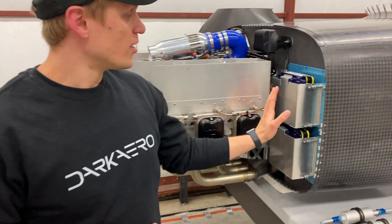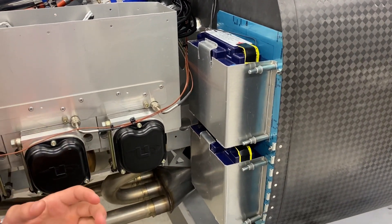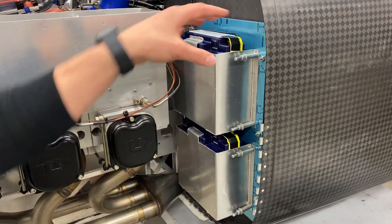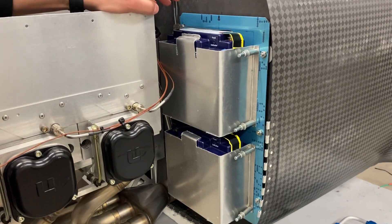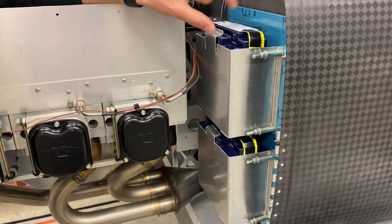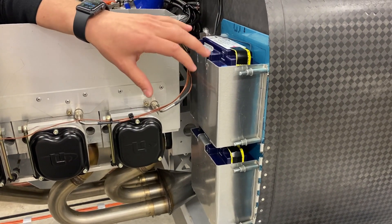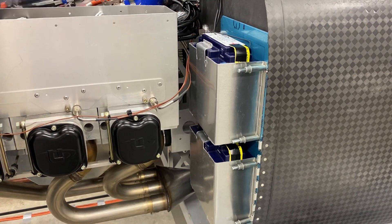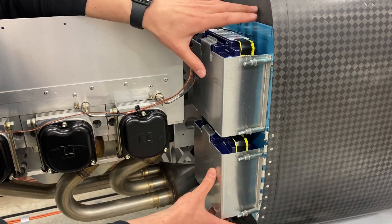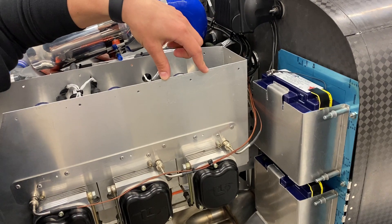Starting off right on the firewall here, we have two batteries which, between the batteries and the alternator, provide the source of electrical power for the aircraft. We have two batteries for redundancy and they're mounted on a mounting plate with these brackets, which allows us to service them by pulling the whole unit off. One concern with mounting this type of battery on the hot side of the firewall is temperature — we don't want the batteries to get too hot. So we're going to actively cool them by putting a cooling box over the whole battery assembly with air flowing through it, which comes off bleed air from the cylinder cooling plenums.